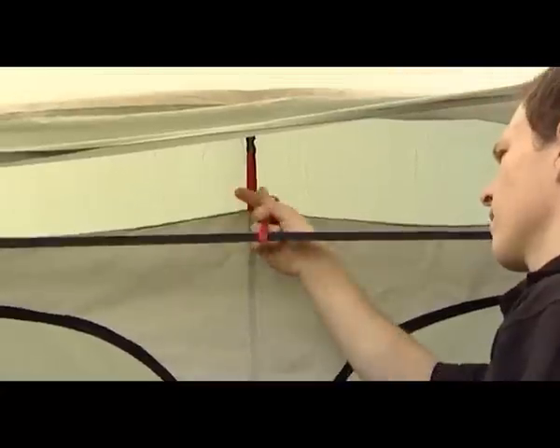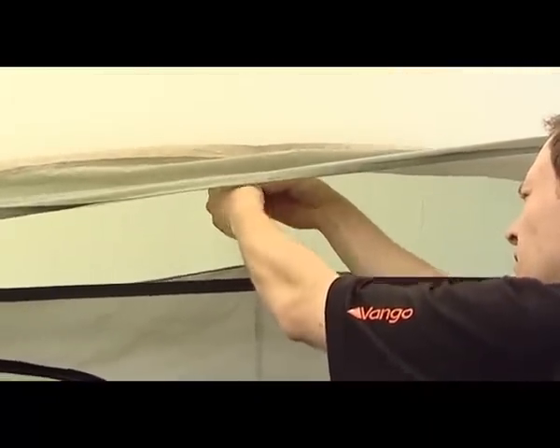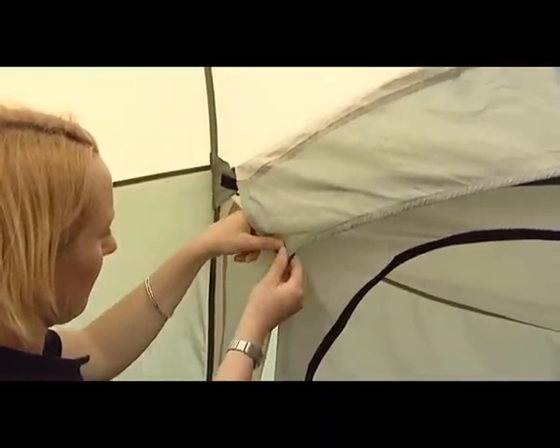Using the red webbing strap, connect the black tensioning strap to the roof of the tent. Finally, connect the parts of the pelmet using the velcro tabs.